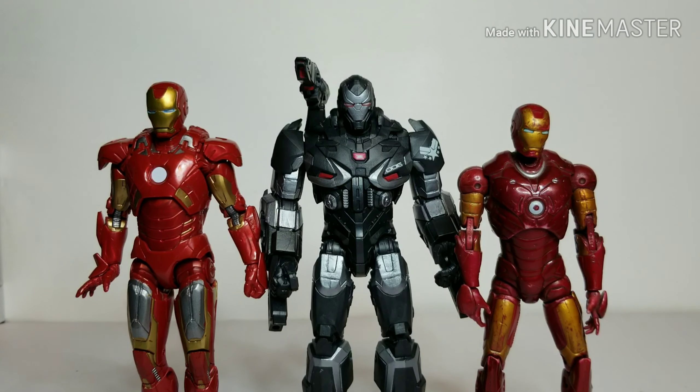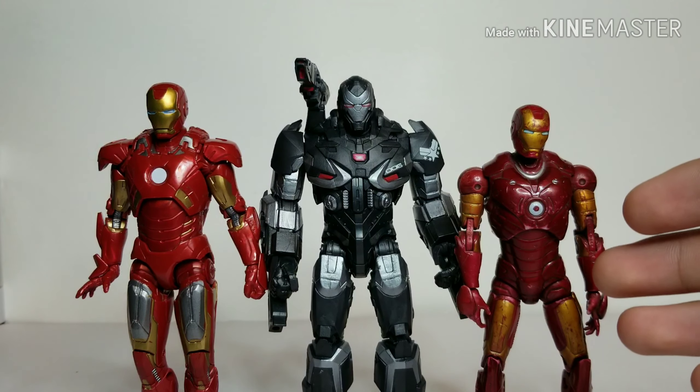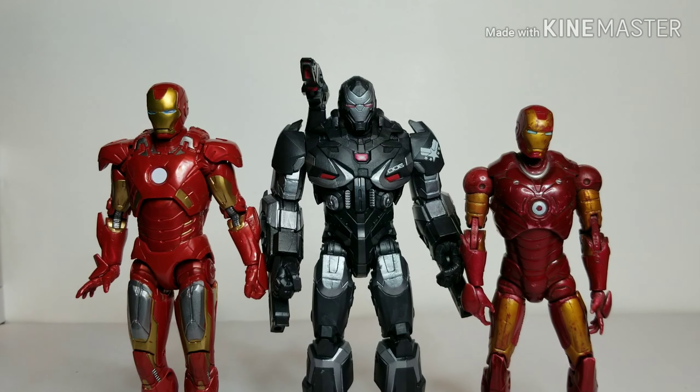Here's the new Endgame War Machine next to the 10th Anniversary Mark 7 Iron Man from Avengers 1, and then next to one of my oldest figures — not a Marvel Legend but Marvel-scale. This older figure has been through a lot — the bathtub, everything — I've had it since I was a very young kid, so it's a very old figure, but I wanted to bring it out for the comparison.